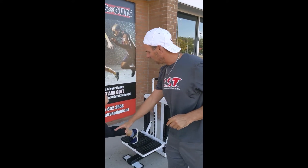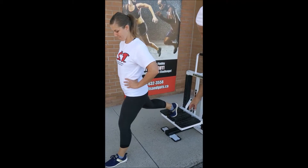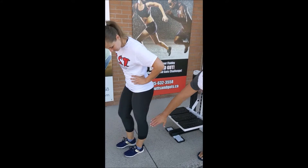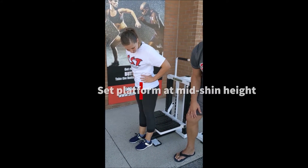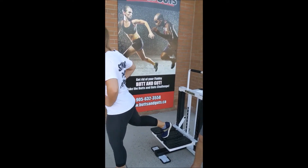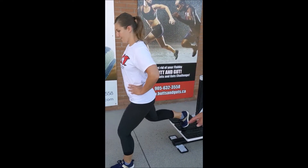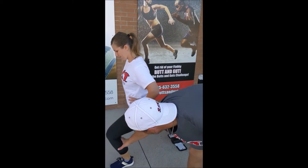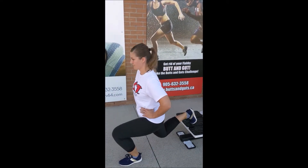Brittany is going to demo a Bulgarian split squat. Before she starts, I want to show you the height setup — I always like to go mid-shin height for Bulgarian split squats. So knee goes over the toe, she's doing it perfectly. We want one-third of the hamstrings covering the calves, which is perfect. Everybody probably knows the Bulgarian split squat, but now we're going to do stutter reps.